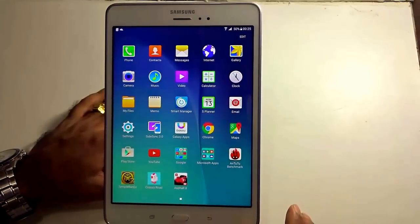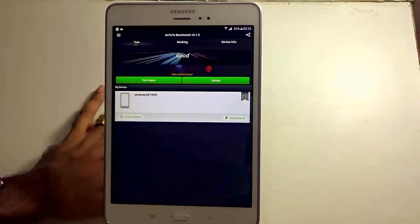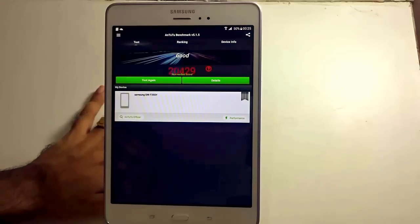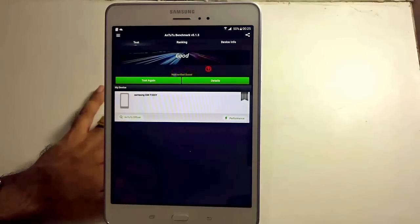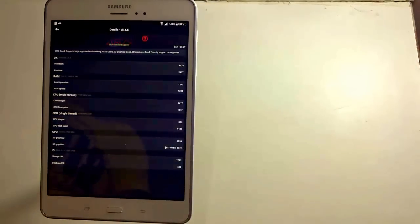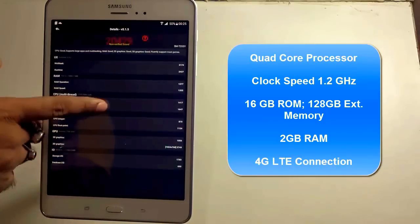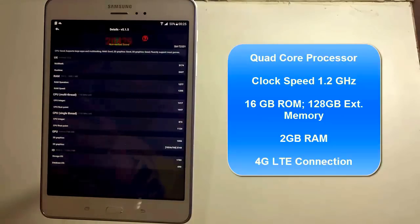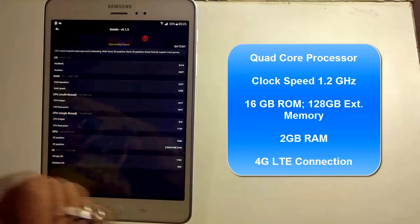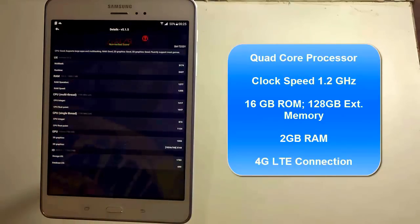Without further ado, let us check the power of the Samsung Galaxy Tab A by running the Antutu benchmark test. It scores a healthy 20,429. Keeping in mind it's a tablet, it's not the best but something you can live with, as this tablet is not that expensive and is targeted for the medium range category. The Samsung Galaxy Tab A runs on a quad-core processor clocked at 1.2 GHz, with 16 GB internal memory, 128 GB external memory support, and 2 GB of RAM, which comes in handy for multitasking and gaming.